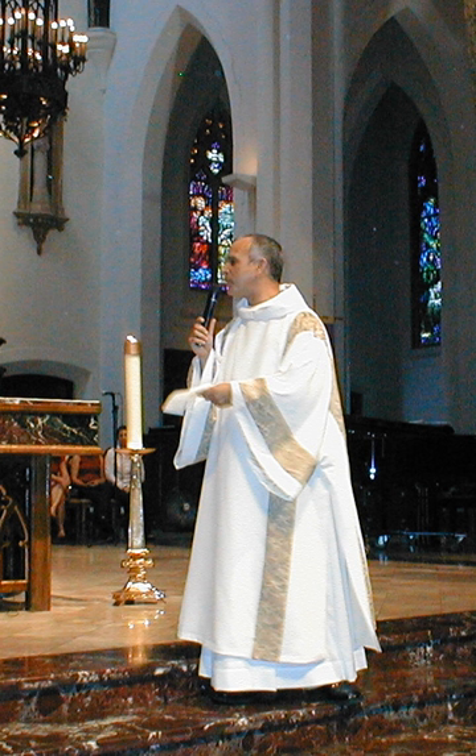At a pontifical high mass, a Dalmatic usually made of lighter material is worn by the bishop under the chasuble. At solemn papal liturgical occasions the Pope is assisted by two cardinal deacons vested in a Dalmatic and wearing a mitra simplex. In the Roman Catholic Church the subdeacons wore a vestment called the tunicle, which was originally distinct from a Dalmatic, but by the 17th century the two had become identical, though a tunicle was often less ornamented than a Dalmatic, the main difference often being only one horizontal stripe versus the two becoming a deacon's vestment. Additionally, unlike deacons, subdeacons do not wear a stole under their tunicle.